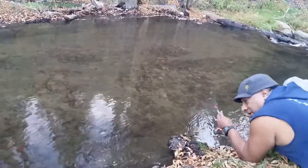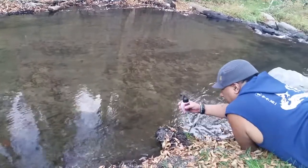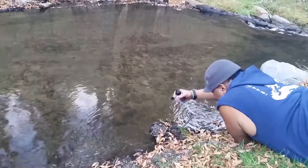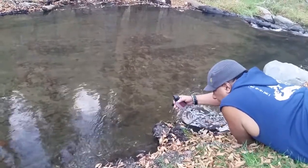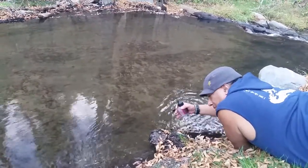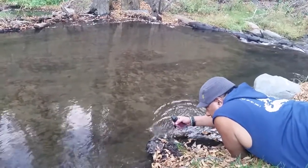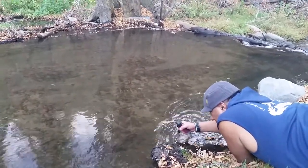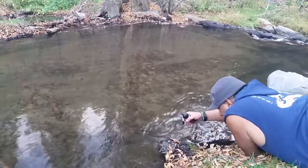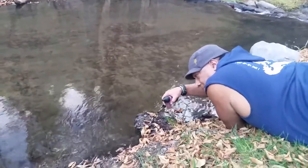So what you're going to do if it's your first time use: stick it in the water and then you're going to prime it. You're going to do this 10 times first when it's brand new. See the water collecting right here? It's filled up — so I squeeze it ten times. Now if I had a water bottle, I could fill it up. It did a pretty good job.